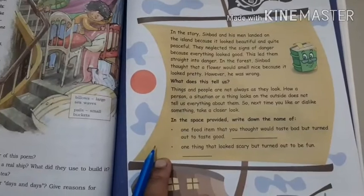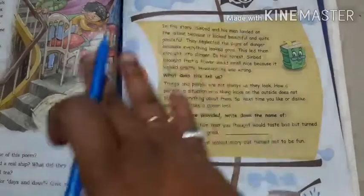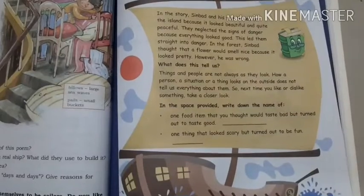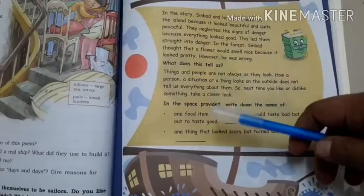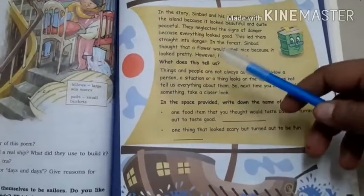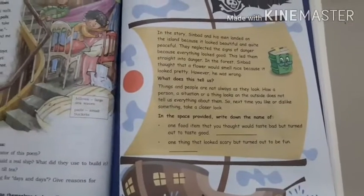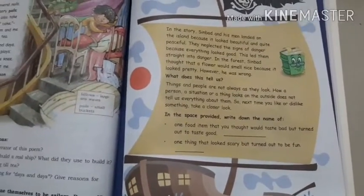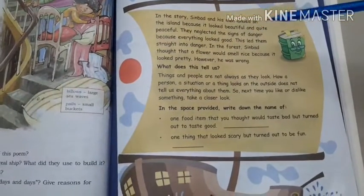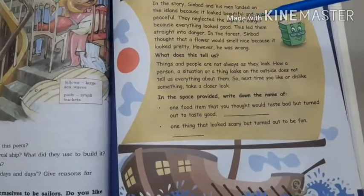Let us read what page 129 is about. In the story, Sinbad and his men landed on the island because it looked beautiful and quite peaceful. We know that because the island looked so well and peaceful and pretty, they decided to land. But on the contrary to their thoughts, they found that the island was actually not an island — it was a fish. They neglected the signs of danger because everything looked good, and this led them straight into danger.